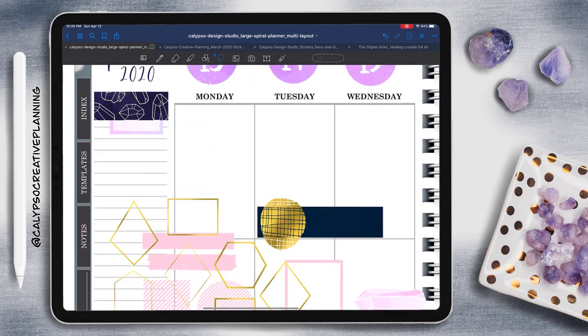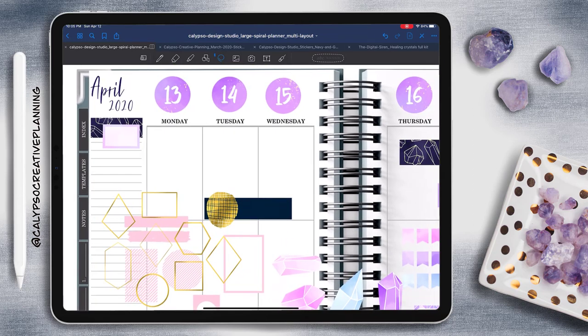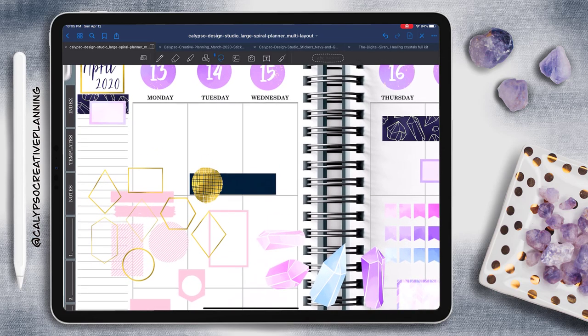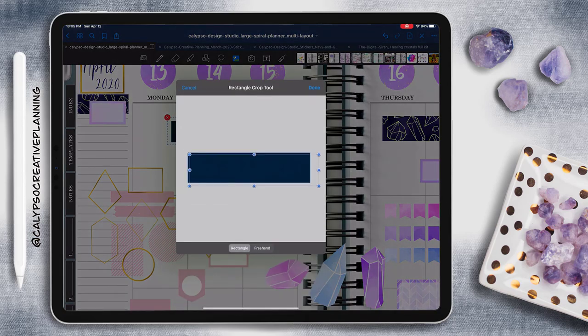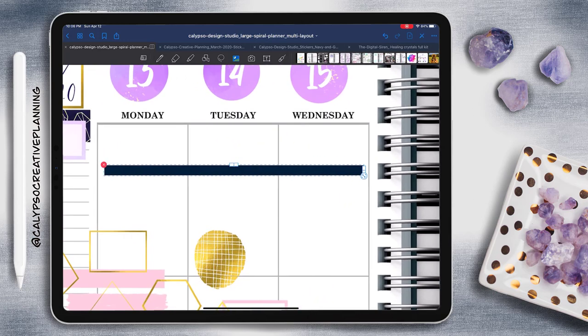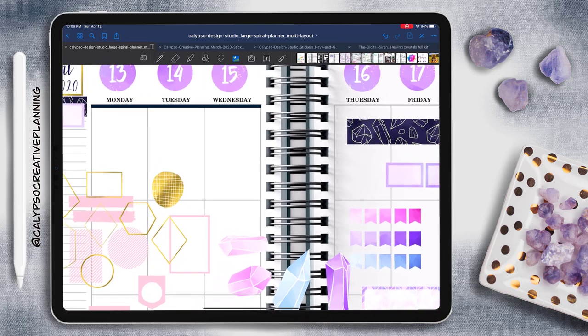So now I'm creating a little section over here that's going to be like my to-do list for the week. And I'm going to use the technique of cutting and pasting so that I can layer these stickers in the right order. Now it's all about just figuring out what I want to go where. The reason why I crop this sticker down is because when you're stretching out these stickers, it's a lot easier to not get fuzzy edges if you crop it down just a little bit inside the line. So that's what I did here.